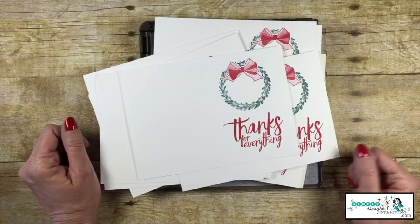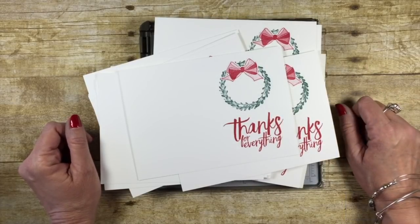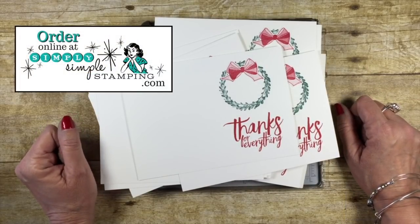What a wonderful little tip for your Stamparatus! I hope you enjoyed that one. Remember, you can order your Stamparatus over at simplysimplestamping.com.